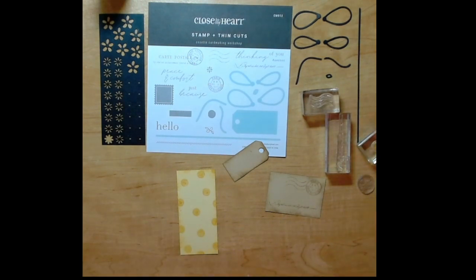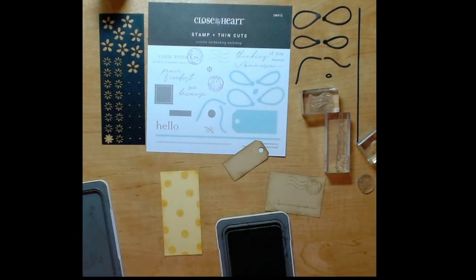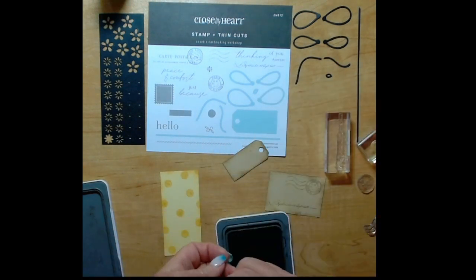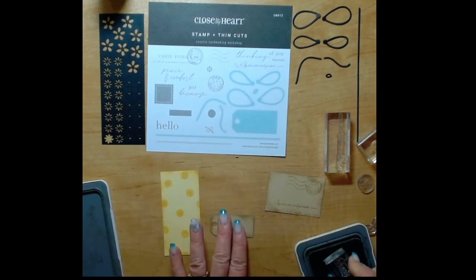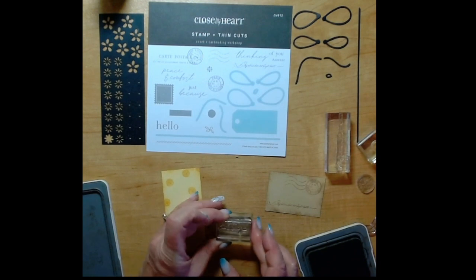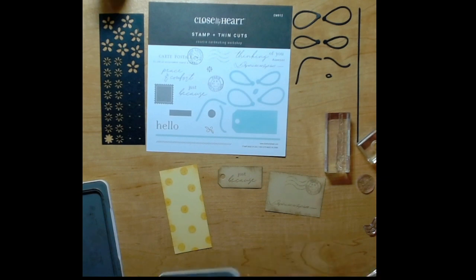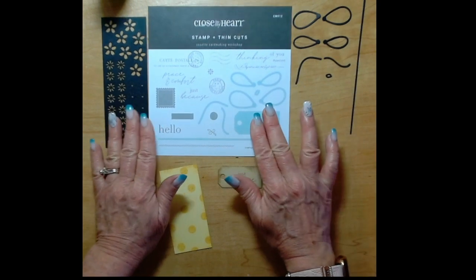Next we're going to go back to that toffee ink and stamp a saying on that little tag. I'm going to use the 'just because' - in the card workshop they use the 'peace and comfort' but I need a card that says 'just because.' You could also use 'thinking of you' or something from your stash. I like to sometimes leave my greeting blank so I can put on whatever I need it to be, and I also tend to leave my cards blank on the inside so that I can write a personal note to the person I'm sending the card to.